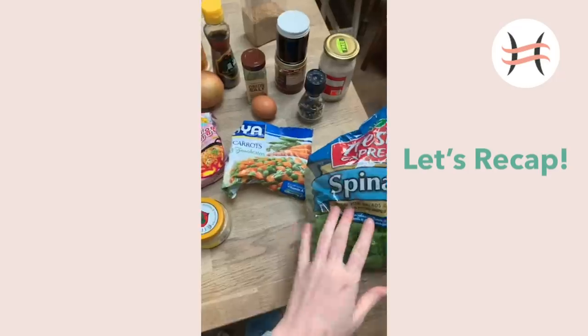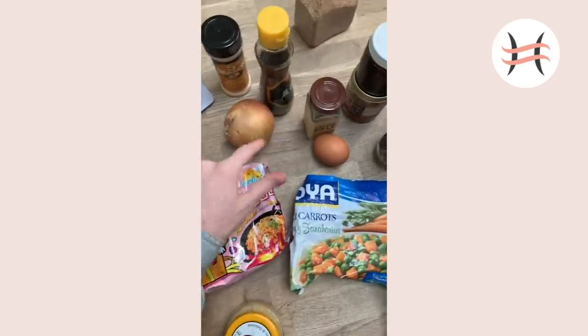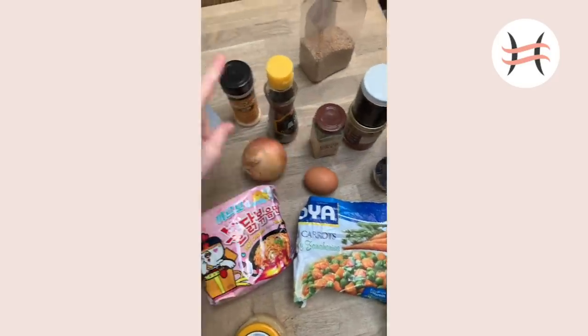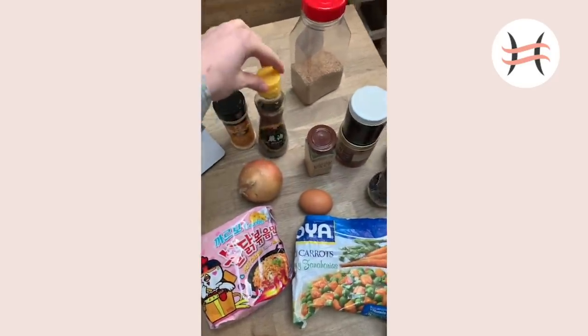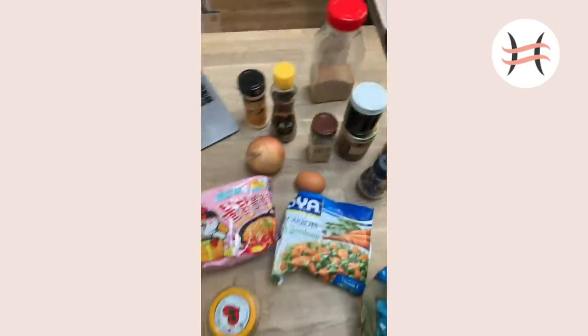It's a lot of ingredients. Don't get overwhelmed - they're all stuff you probably have in your cabinets. This stuff lasts forever. Here's the spread: spinach, frozen veggies, garlic, ramen of course, an onion, an egg, onion salt, sesame oil, sesame seeds, chili oil, salt, pepper. Boom.